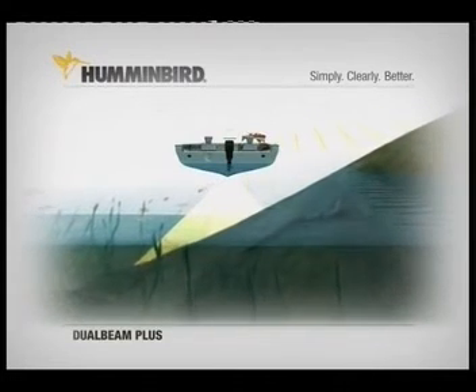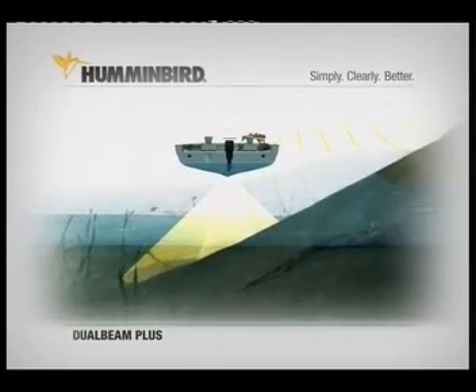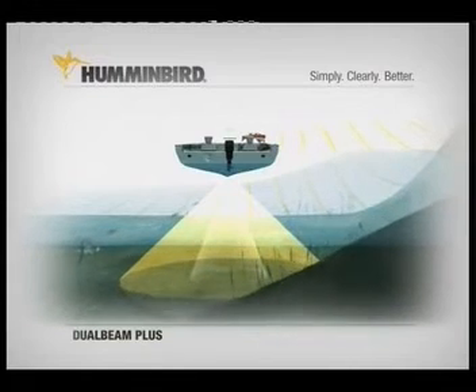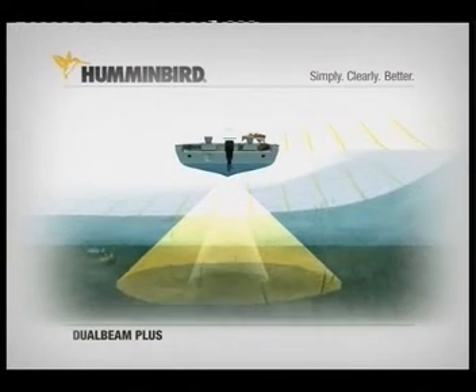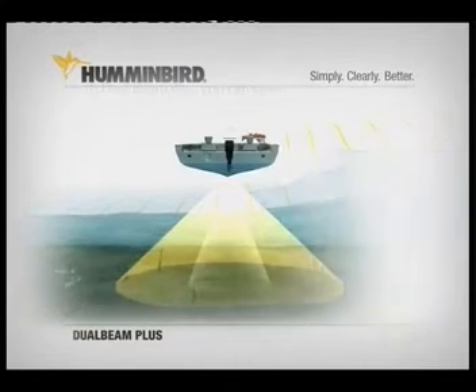The wider 60 degree beam searches for fish and structure in the area surrounding the boat. Though it can't see the bottom in the same detail as the narrow beam, the coverage area of the bottom you see on the screen is equal to your depth.